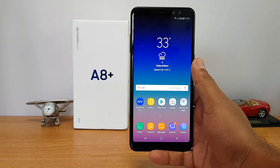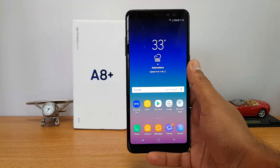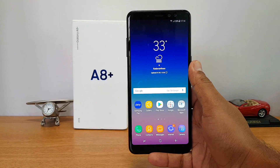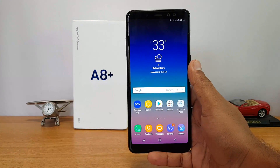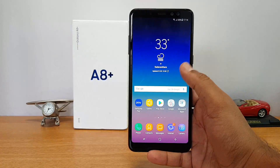That's the face unlock on the Samsung Galaxy A8 Plus. It works quite well, and although it's not as fast as the OnePlus 5T or the Honor View 10, it definitely works quite well and you can configure it from the settings. You can also use it for a Samsung Pass account. This is Normal signing off — thanks for watching, have a great day.